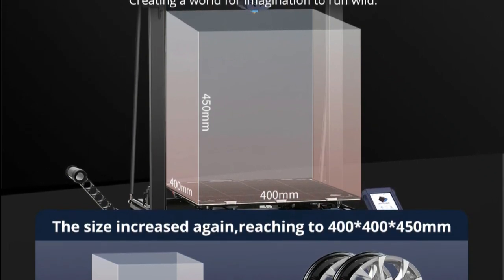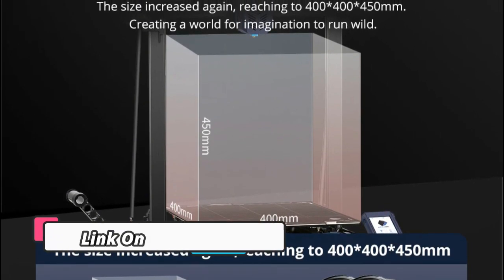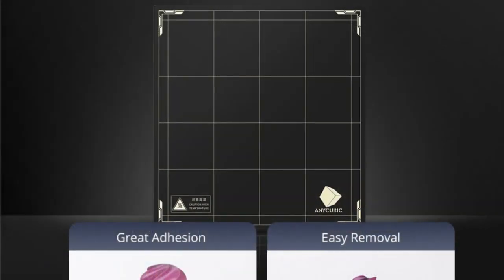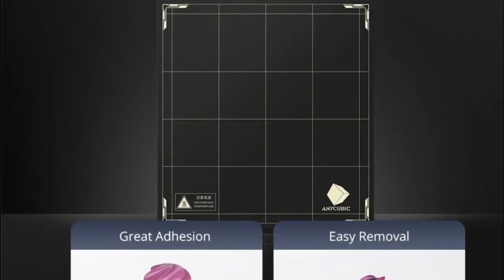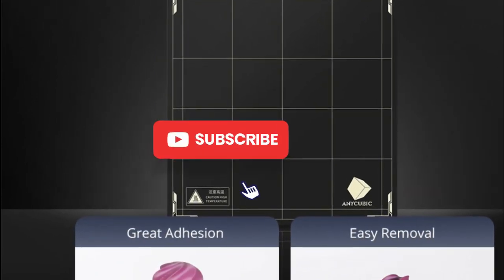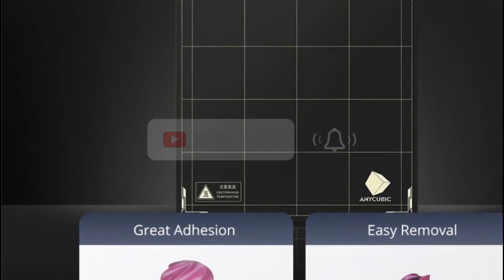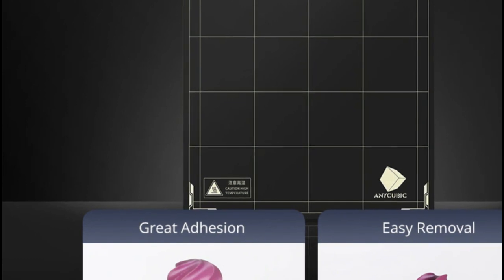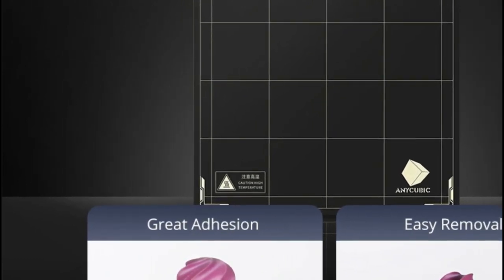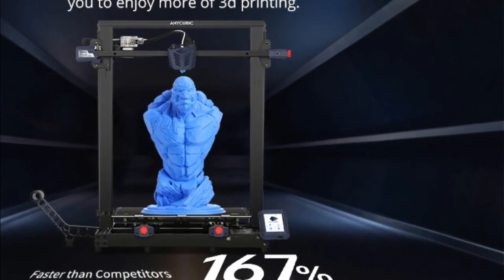The Anycubic Cobra Max FDM 3D printer is a powerful tool that allows you to create 3D objects with ease. It utilizes double Z-axis auto-leveling direct extruder technology to ensure high accuracy and consistency in your prints. It comes with a large build volume of up to 400x400x450mm, giving you plenty of room to create more complex designs. With its easy-to-use touchscreen interface, you can quickly adjust your settings for optimal results.